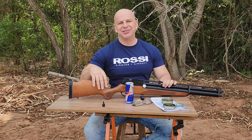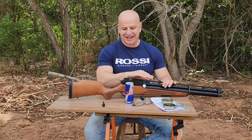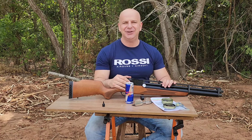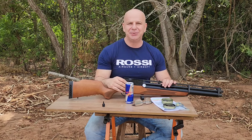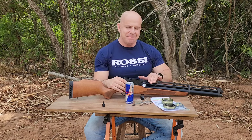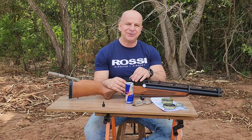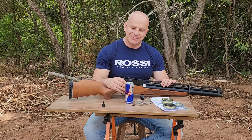Hi friends! Today, Rossi R8 with Válvula Reguladora — translating: fourth generation of the Rossi R8, constant evolution, a 100% national equipment, open sights, with the possibility of mounting a scope now with a rail directly integrated into the receiver. It turned out spectacular.